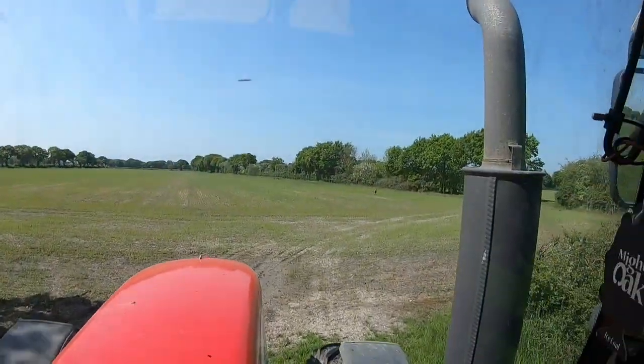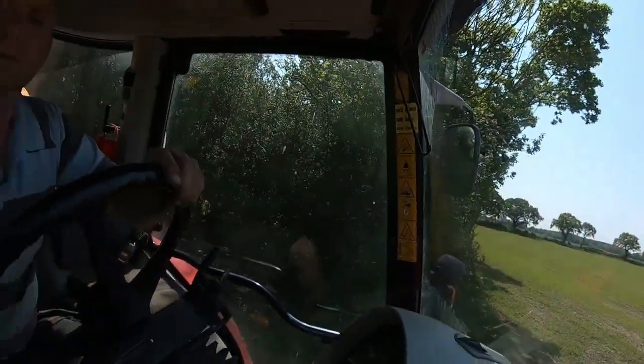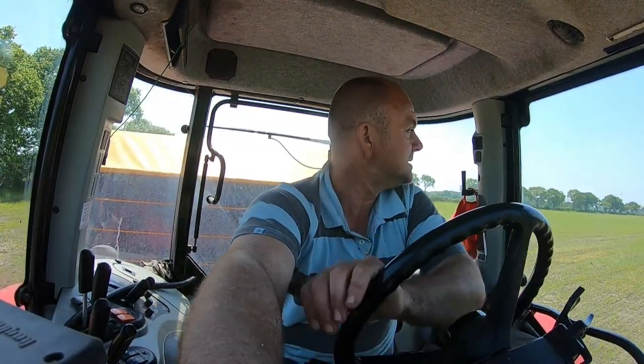It's a bloody brilliant deal. Very very accurate - good spreaders. Some people hate them, I don't know why. Some people think Kuhn spreaders are rubbish but I don't agree. We used to have an Amazon that was an absolute pile of rubbish. Anyway, let me get myself sorted out.